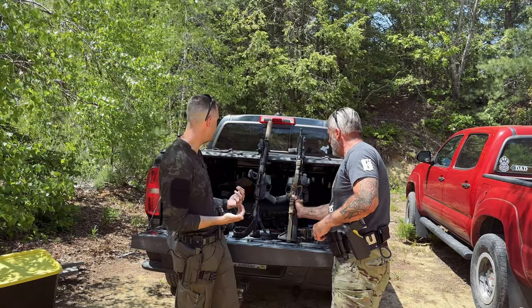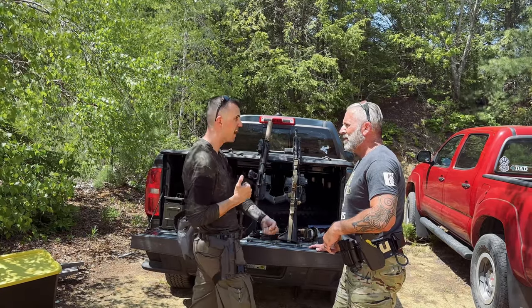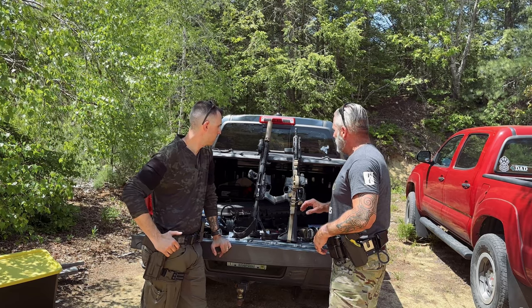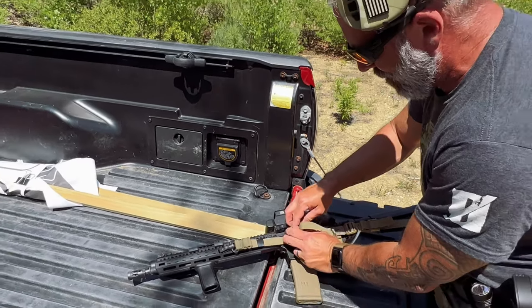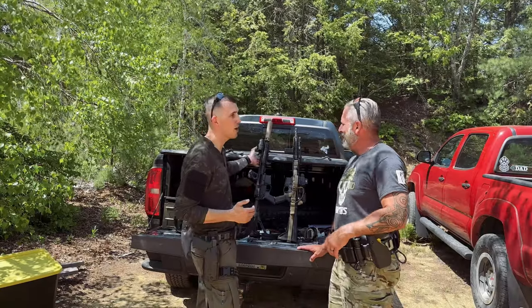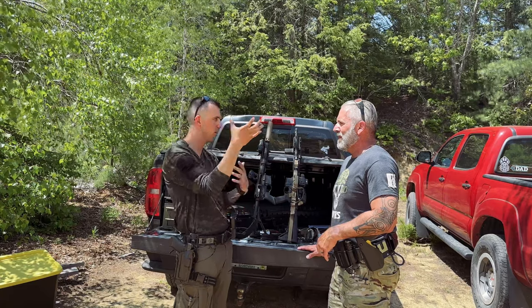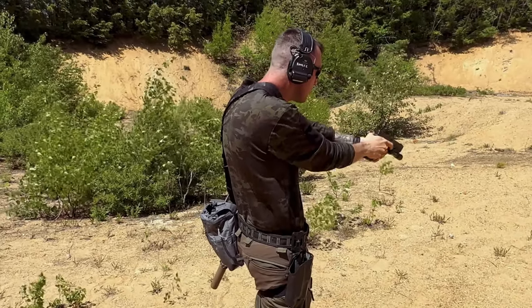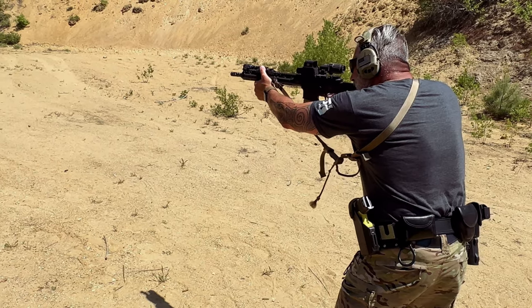For usability while the sling is stowed, I think Archangel has a leg up. Its user ability and being able to cinch it down is fantastic — I think it's right there with the Viking Tactics. You can use the rifle with the sling stowed. It does take longer to stow the Archangel sling, but by the time I'm stowing it, I'm done using it. I'm not stowing my sling in a gunfight. The quickest to stow is probably the Archangel because it has no dedicated stowing mechanism — just the old school way of wrapping it around your stock, or using a Ranger wrap.